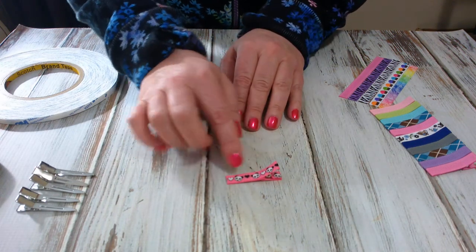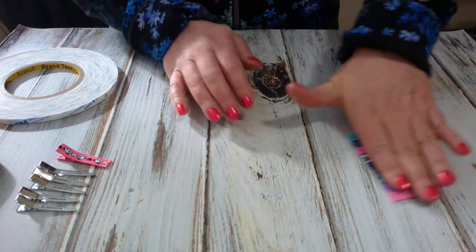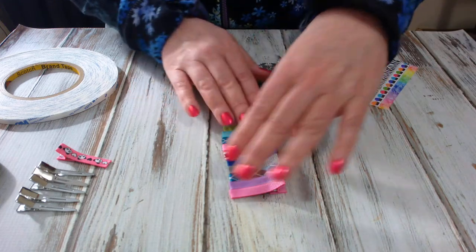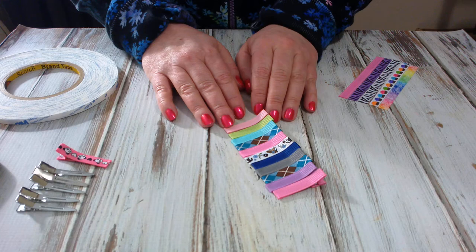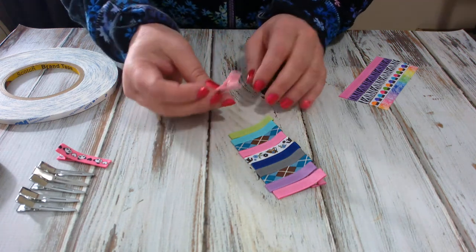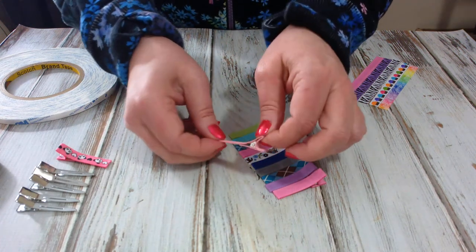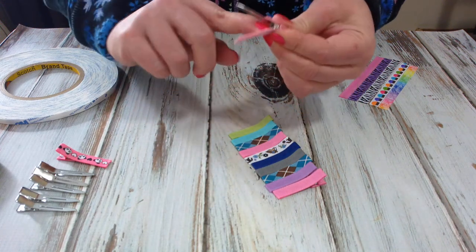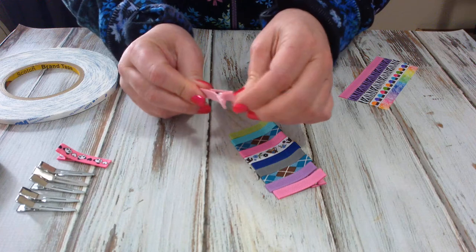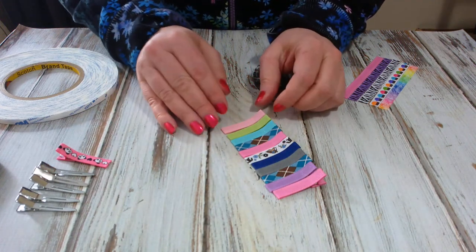So that's the one I just lined, and over here are all the ones I've tested. These clips have been frozen, washed, dried — you name it. They're absolutely perfect. I did this about six weeks ago and they stood the test — they're not lifting anywhere on the edges, in the pinch, or anything. I didn't use any hot glue on these, so this adhesive is absolutely fabulous.